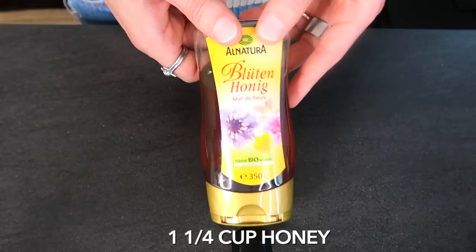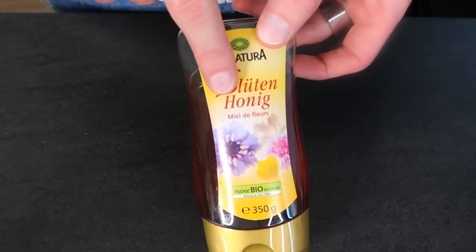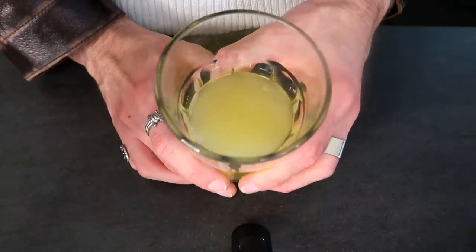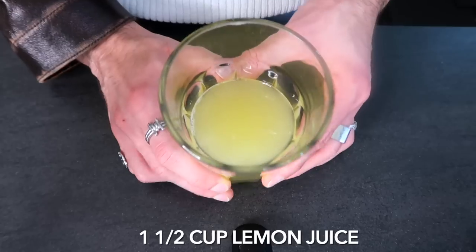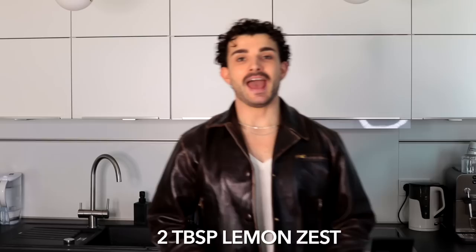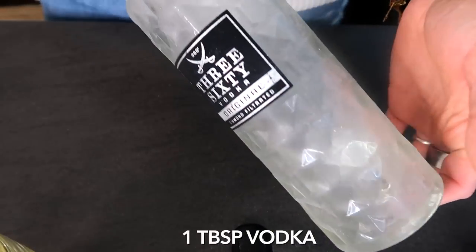Here's what you need: one and a quarter cup of honey, about one cup of water — and I say about one cup because while I did give it my all, these are definitely not one and a half cups of lemon juice. Two tablespoons of lemon zest. And lastly, but this is optional and you only add it for texture, a tablespoon of vodka.